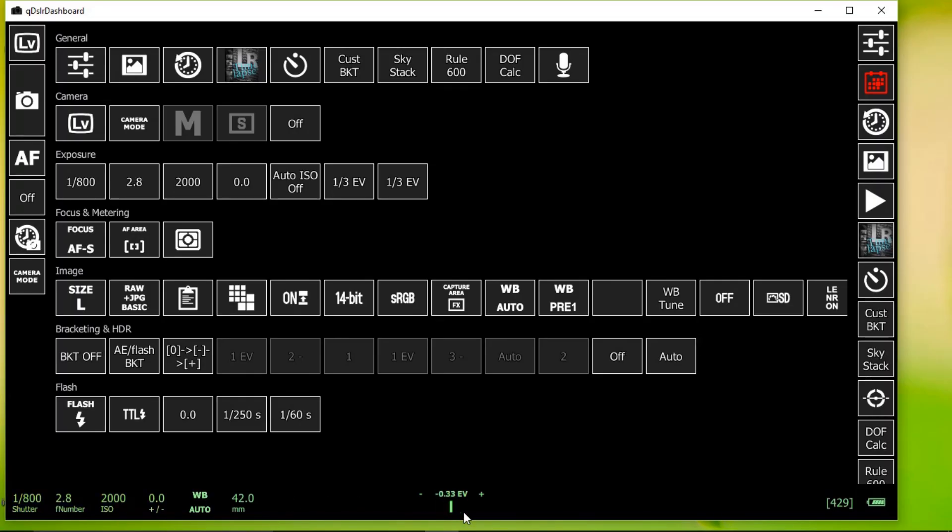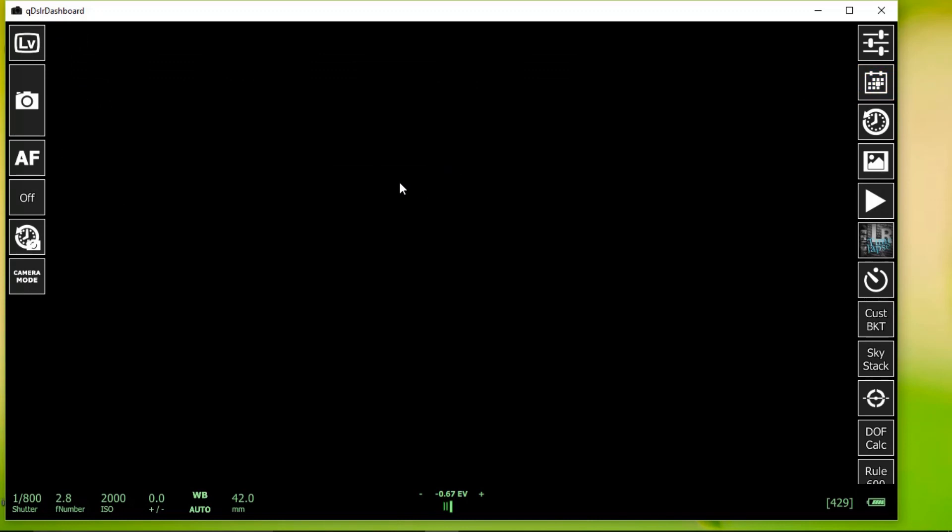Down at the bottom you have real-time exposure compensation — it'll tell you if you're under-exposed or over-exposed, and you can adjust that with your shutter speed and other settings. You also have flash power control down there if you need it. That's pretty much it for the program — it's pretty self-explanatory. It's really quick, and you're able to tether easily and wirelessly to your laptop or computer.